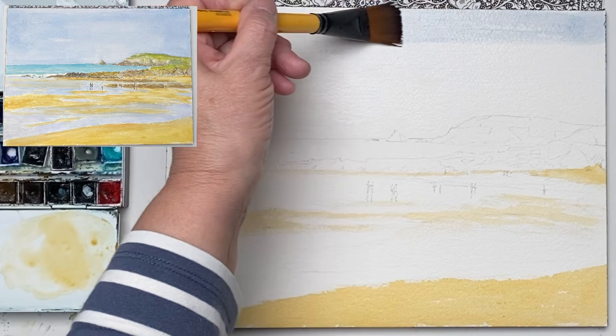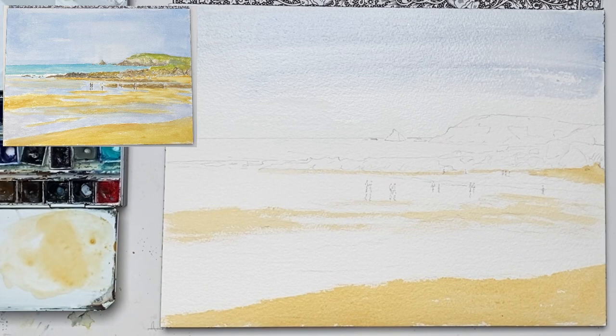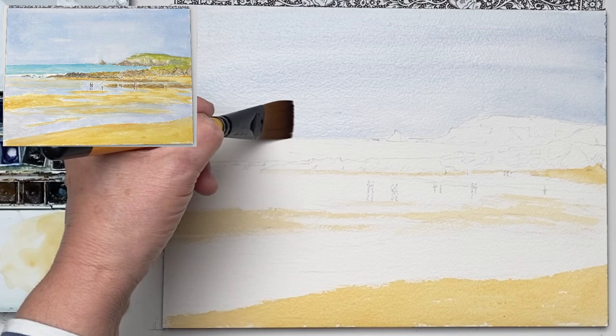So I'm now going to load the brush fairly well, going from the other side. Now I'm going to just change the colour slightly and add a little bit more manganese blue and Alizarin crimson to make it slightly different. Try and go around the headland as best I can, and up to the island down the other side.